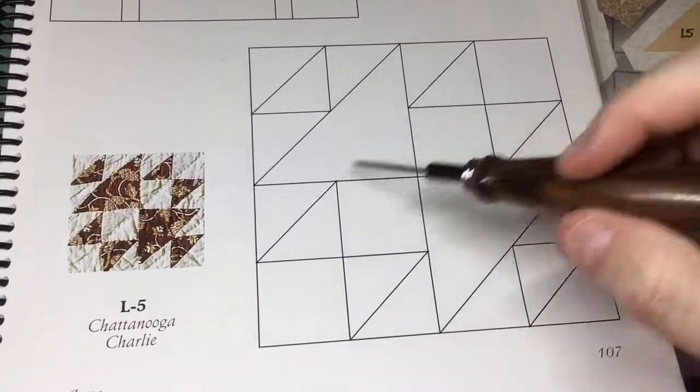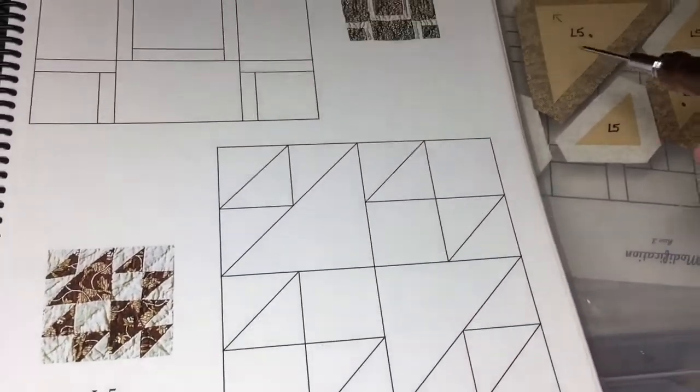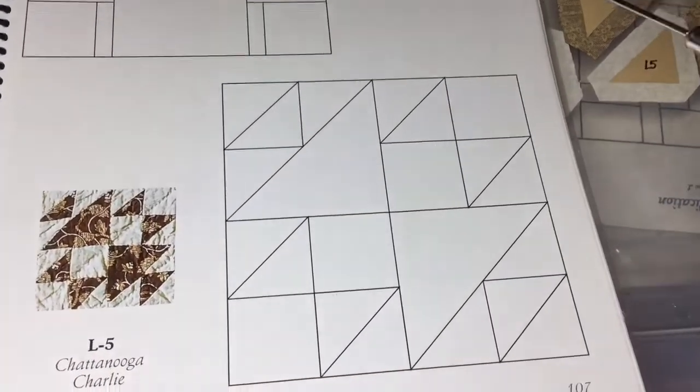If you've got a directional fabric, you want to make sure that it's going to go all in the same direction. I do have a directional fabric, so I have a little arrow marked on my pieces when I did my block prep.